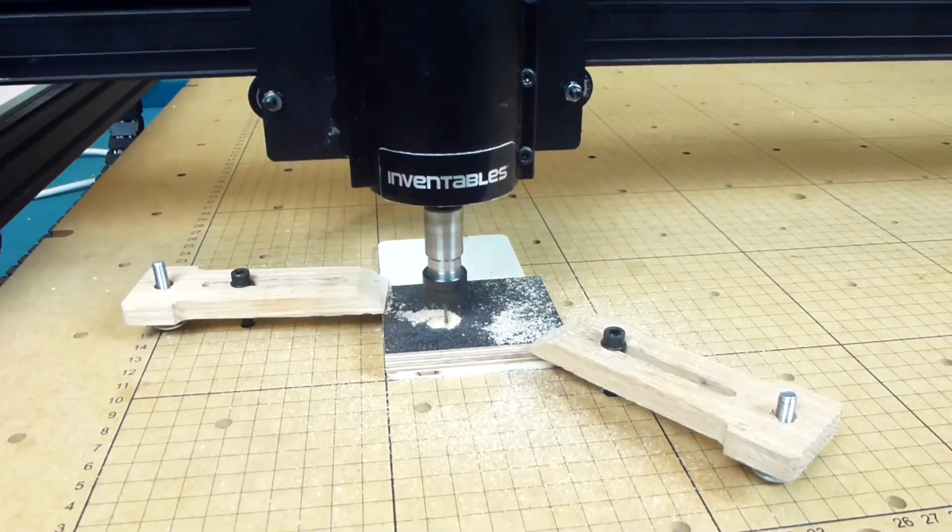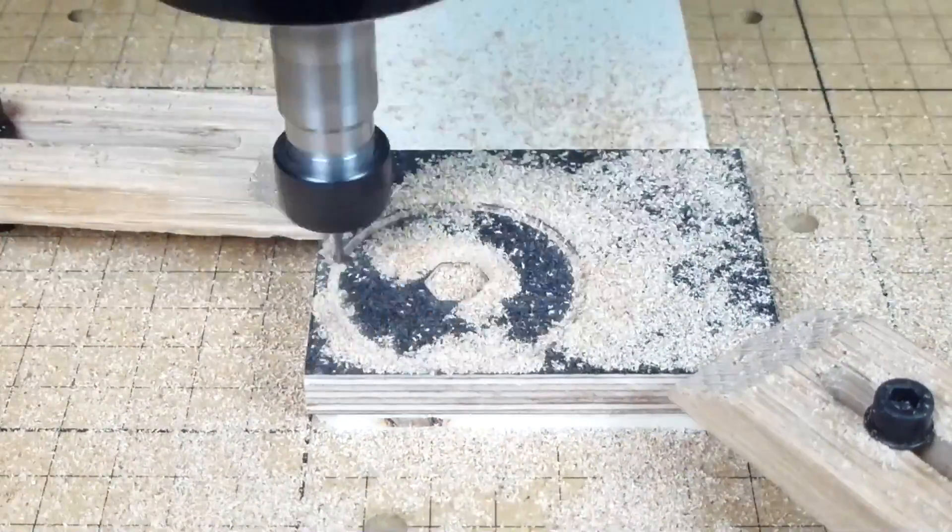If you also have an X-Carve and want to make this, you can find a download link for the SVG file in the video description.